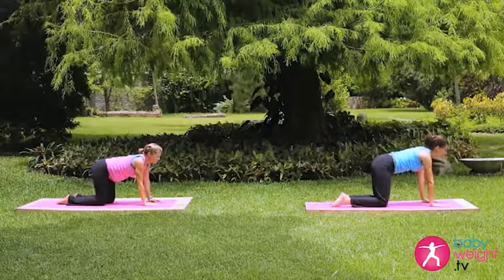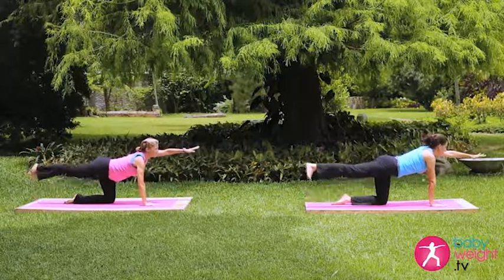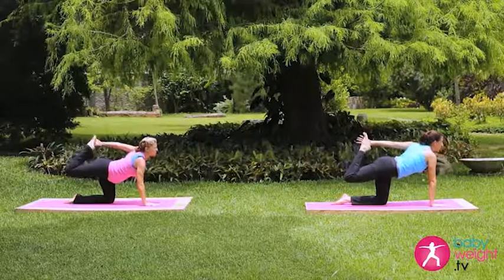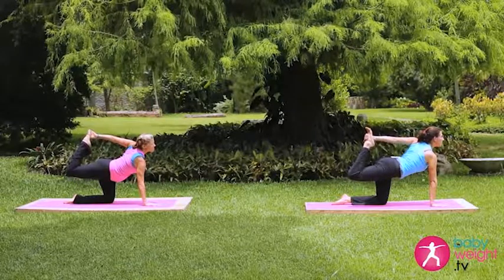Curl those right toes under, straighten the leg, left arm up, right leg up and back. Right foot is flexed, bend the knee, reach around. Lifting the chin and chest, lifting the chin and chest.